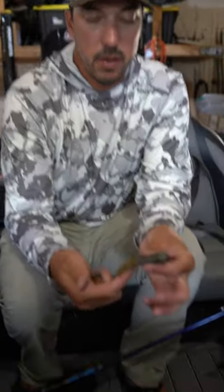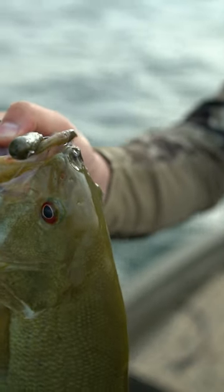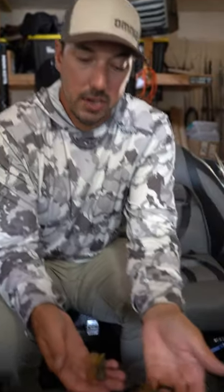We got a big three, three and a half inch with a big old head in there. Great Gobi imitator, great tube to use when I'm cracking a tube. You're throwing it out, letting it hit bottom, ripping it up off the bottom. More of a reaction type bite.